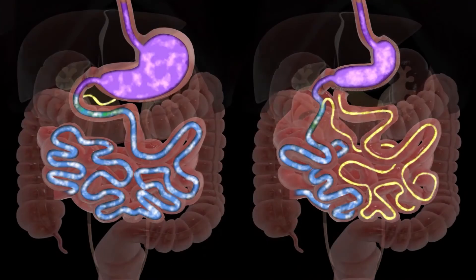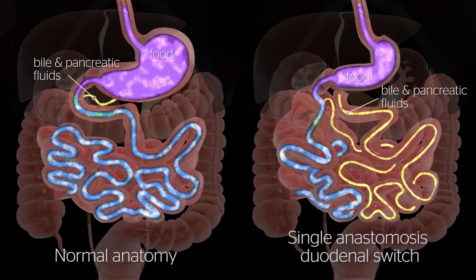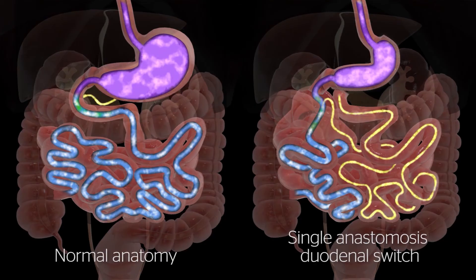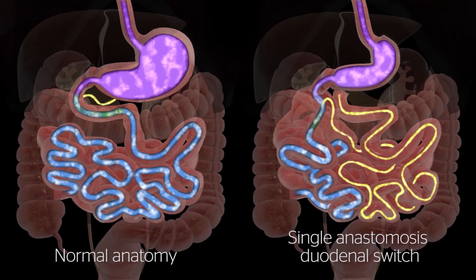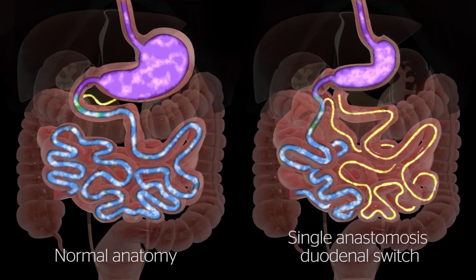By altering the anatomy of the gastrointestinal tract — creating the gastric sleeve and altering the path and anatomy of the small bowel — the SADES changes signals in the body, resulting in decreased hunger and increased feelings of fullness after meals.